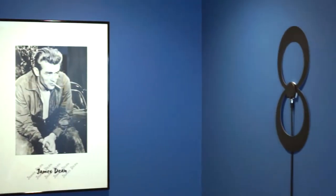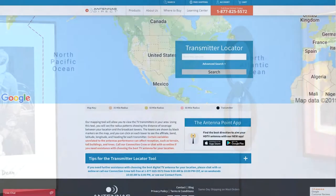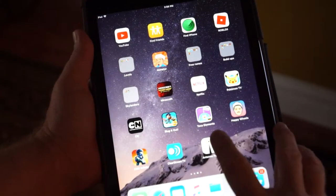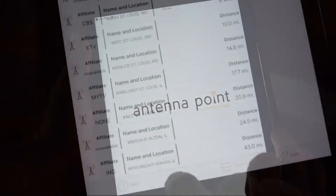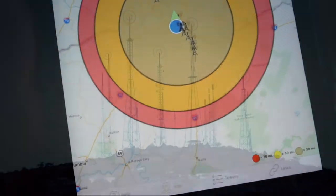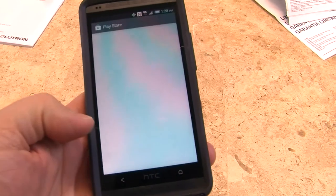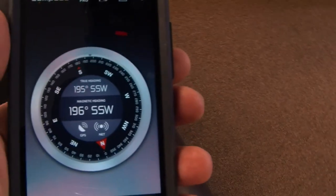To find the best location in which to install your antenna, visit antennapoint.com and enter your zip code, or download the Antenna Point app. You will find a list of available channels, a precise compass heading, and the distance to your local broadcast towers. If you don't have a compass, simply download a free app from your preferred app store to your smartphone.